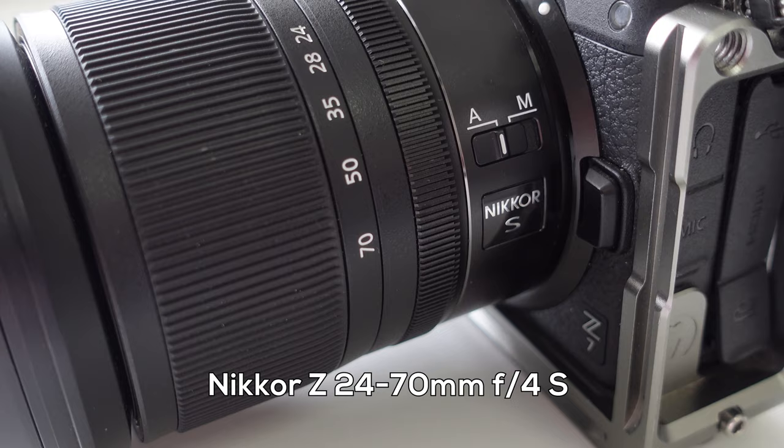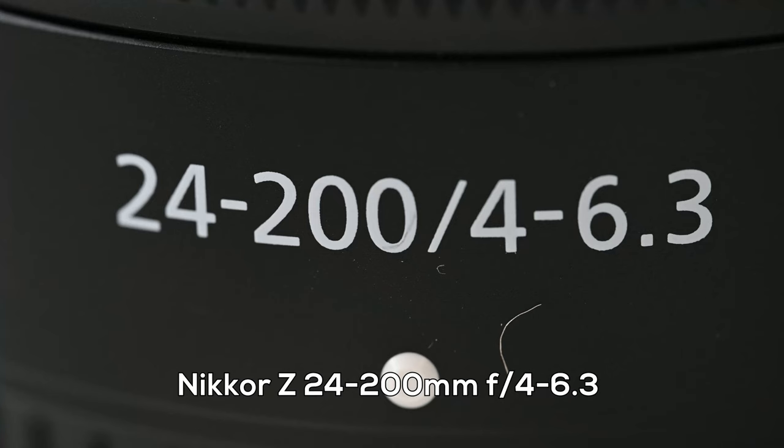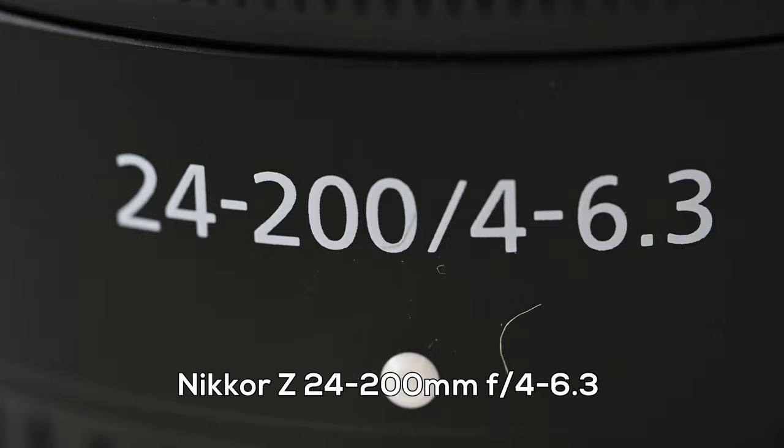A couple of cosmetic differences: this lens has a physical lock switch on the zoom barrel, whereas on the S-line lenses it just clicks in. I've never had a problem with the zoom coming out on its own, so I'm not too worried about that. One thing I might miss is the AF-MF switch, which lets you switch from autofocus to manual focus on the barrel itself — on this lens you have to go into the camera to change that setting. Also, the text on the lens is printed rather than engraved, just to differentiate it from an S-line lens.